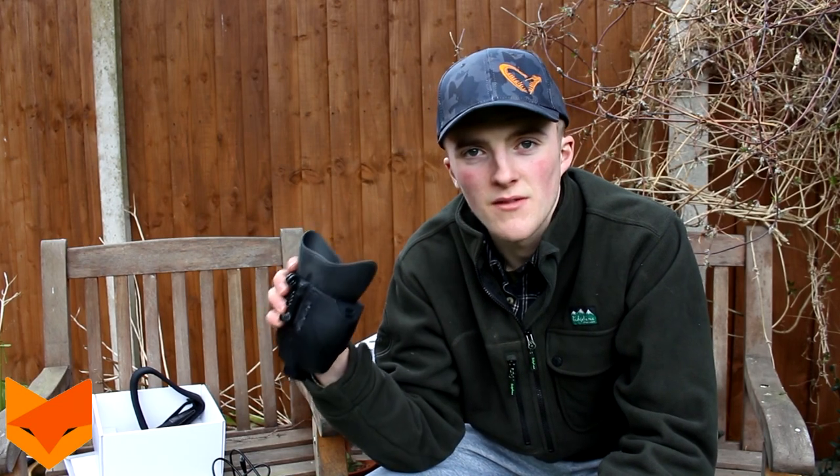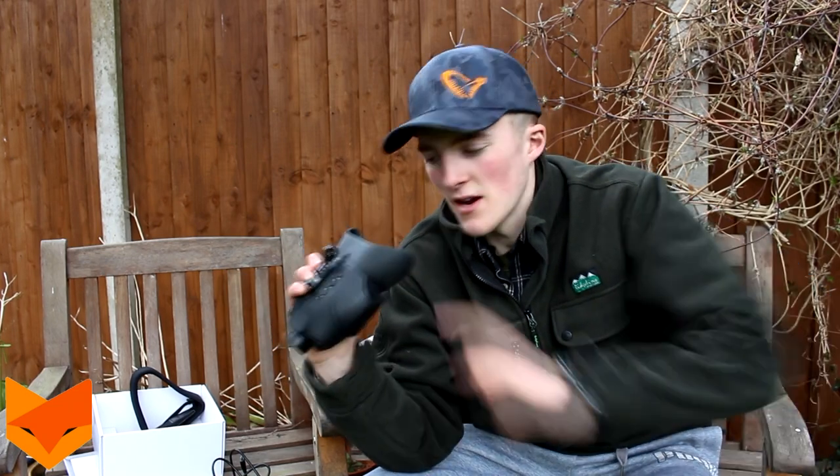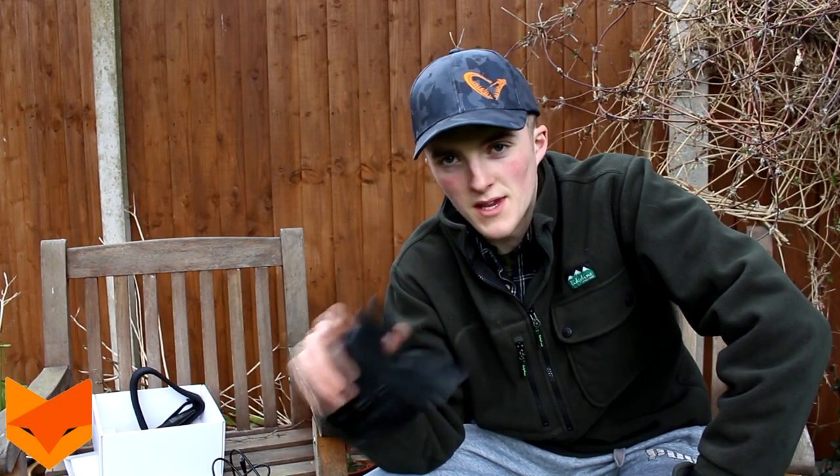I'm going to roll some footage now that we took during a rat shoot the other night, to give you an idea of what I'm seeing when I look through this. Keep in mind that the recorded image isn't as sharp as what you see through the unit - it's actually a lot sharper in person than the footage you're seeing.